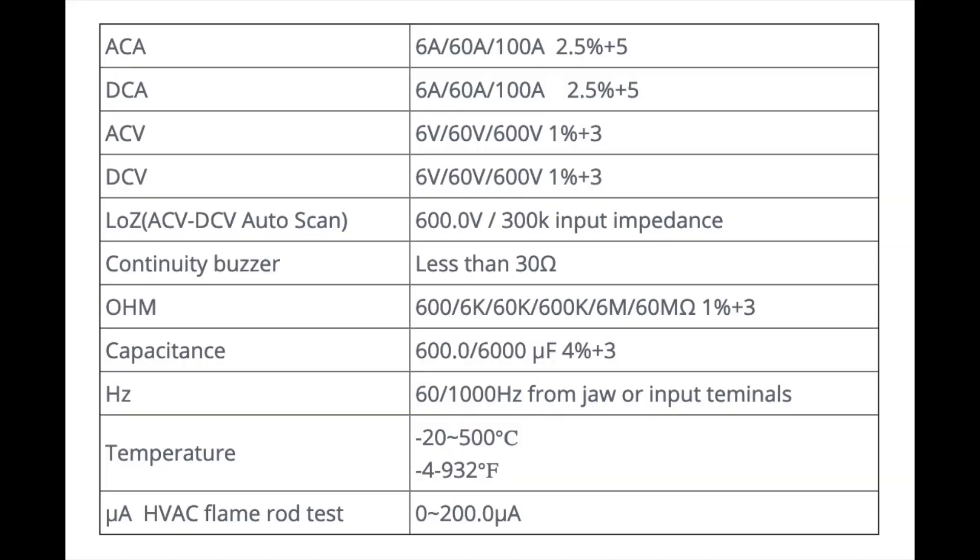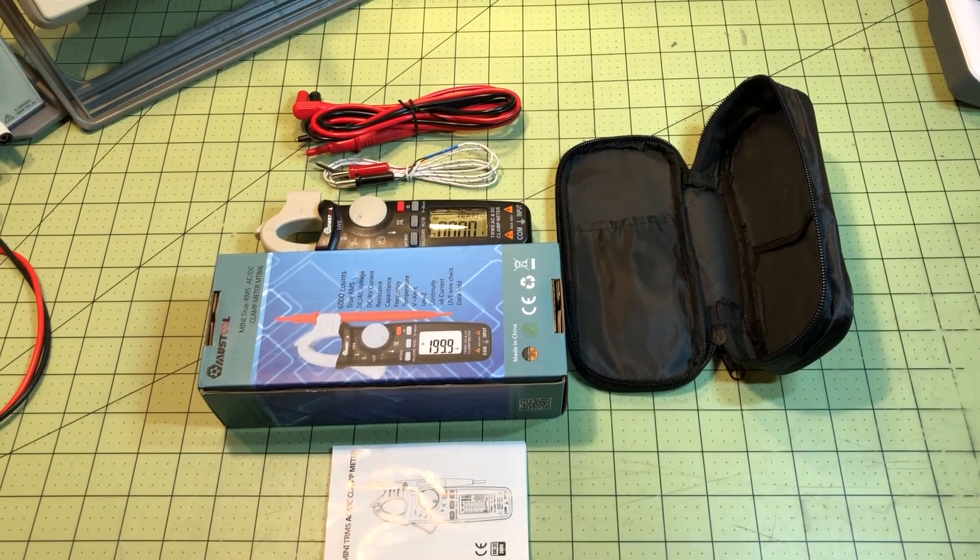The features you get with the 866 include AC/DC current, AC/DC voltage, Low Z — which the manual says is approximately 300 kilo-ohms — resistance, capacitance, frequency, and temperature. The micro amps DC function requires the leads rather than the amp clamp, so that's essentially useless for field work.